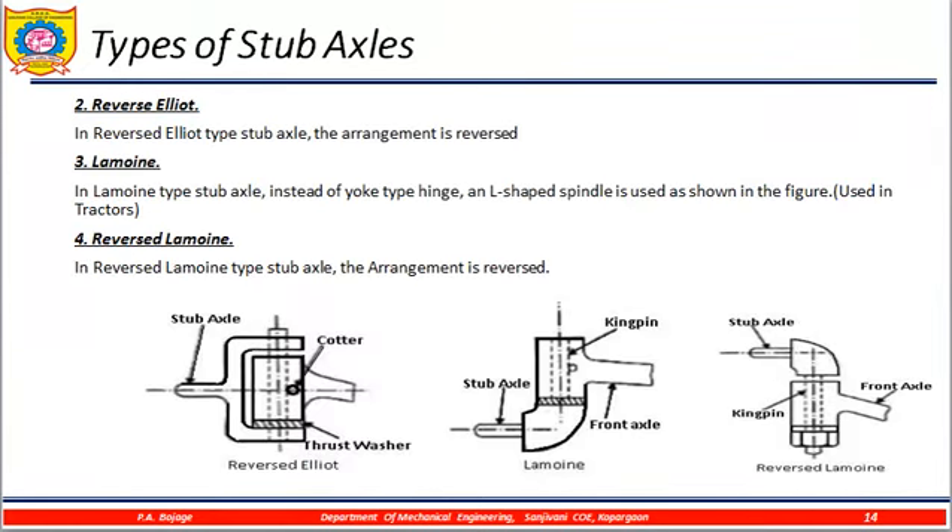The next type is the Reverse Elliot. In the Reverse Elliot type, the only difference is that the stub axle arrangement is reversed. Here you can see the stub axle is reversed — the thrust washer is at the bottom and there is a cotter pin to attach it. Compared to the Elliot type, as the name itself tells you, it is reversed.